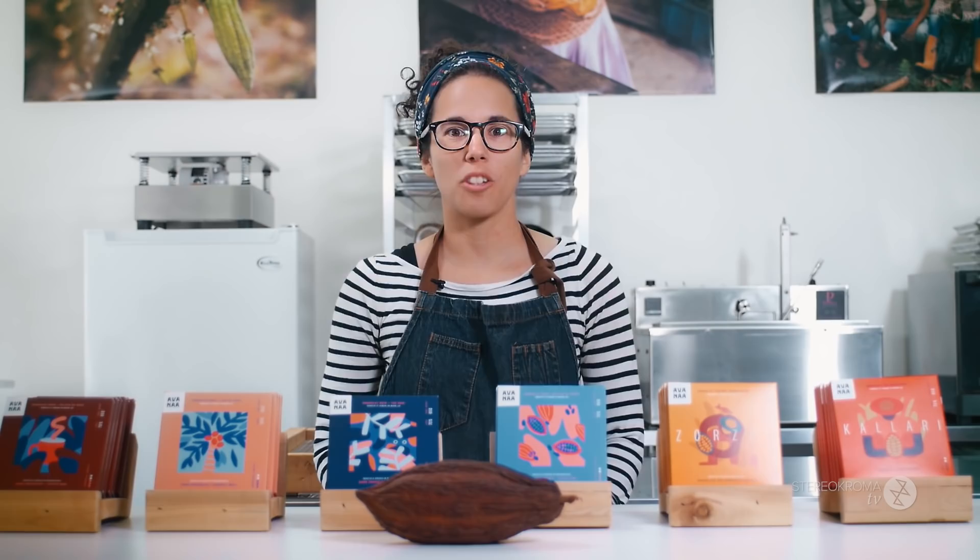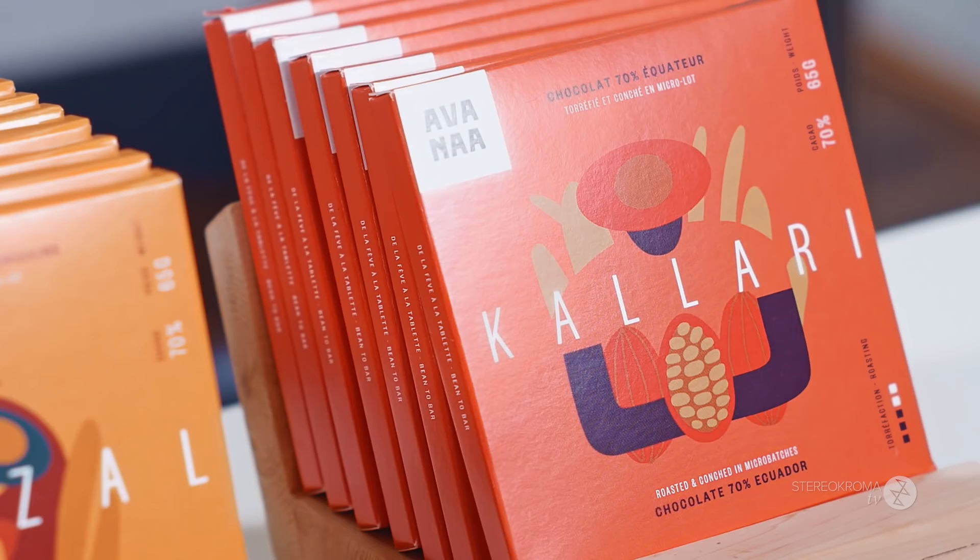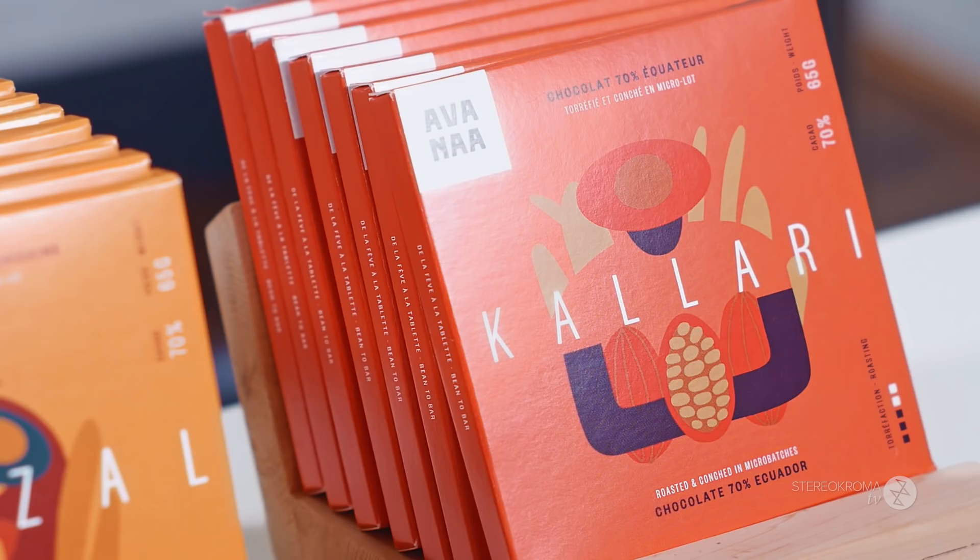Thanks to Stereochroma for filming this video — it's really appreciated. We are based in Villeray, in Montreal, near Jean Talon Market. If you're ever around, come and visit us — our workshop is open to the public and we're always there to let you taste chocolate or answer questions. If you're not in Montreal, you can visit our website at havana.ca and follow us on Facebook and Instagram on a daily basis. Please join us in our chocolate world and our chocolate revolution. We'll see you next time. Bye!